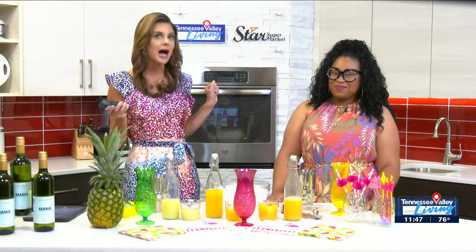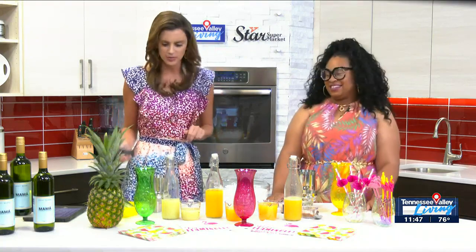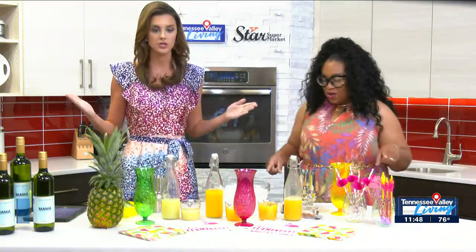We are making a pineapple elixir this morning. I love it already. Where do we start? I'm going to put you to work today.